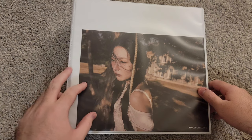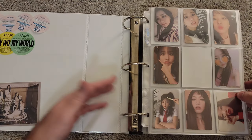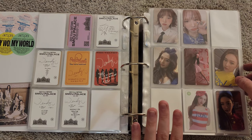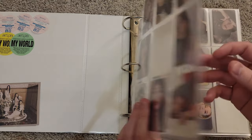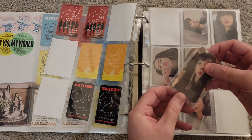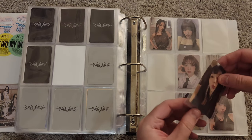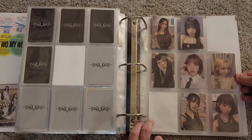First up we have my Red Velvet, Aespa, and Got the Beat binder — kind of like my SM binder. So we have Red Velvet to put away. I did set up for Day 2, Day 1, and RBB because I'm almost finished those collections. I don't have quite all the cards, but I did want to at least set up for them. For Got the Beat, I want to move this Seulgi card because this is the SM Mini. Now we have a full SM Mini completed page.